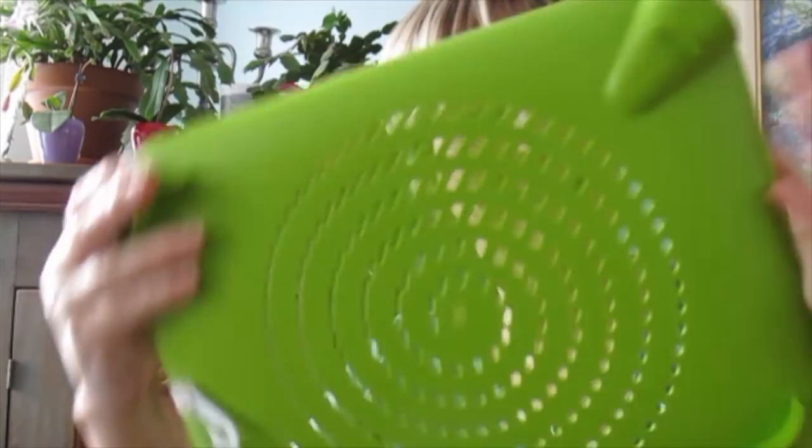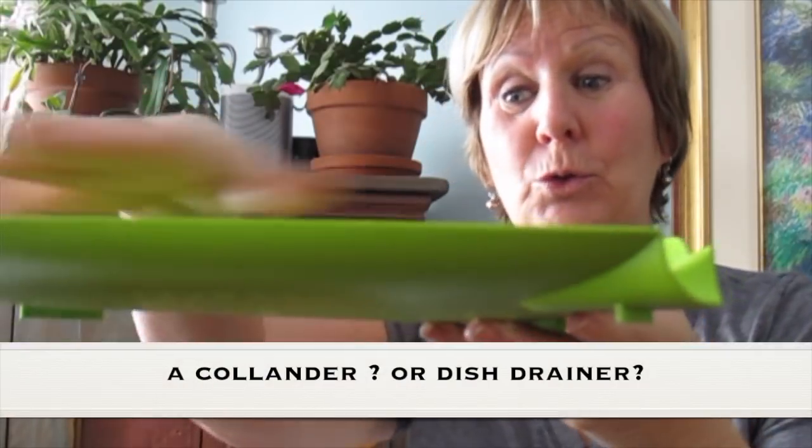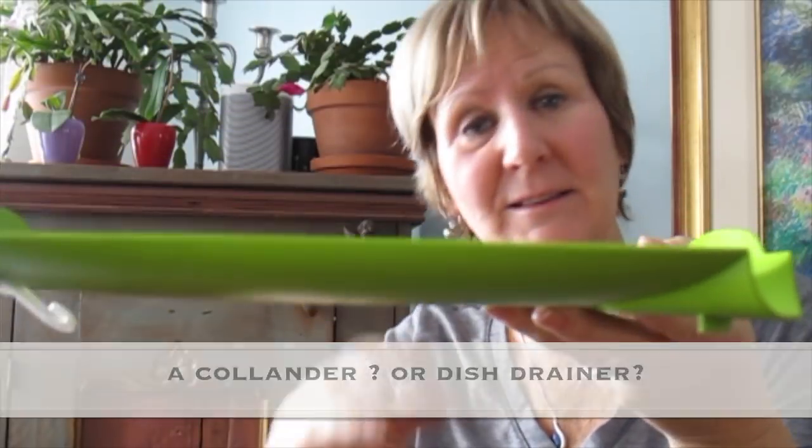What inspired me to do that is I went to Dollarama and I found this. It's a colander — you know, you put your wet dishes in it and it dries, with the water dripping under.